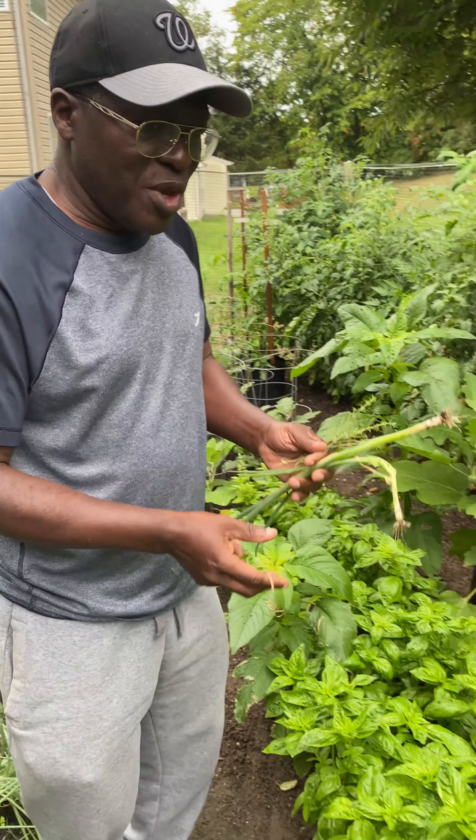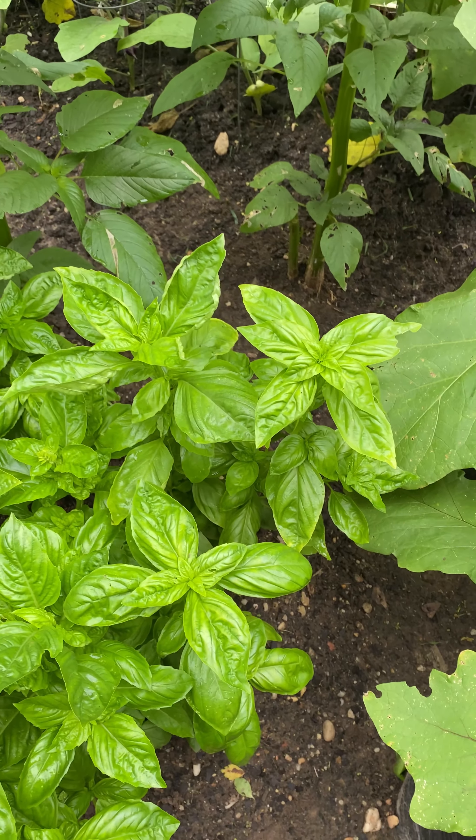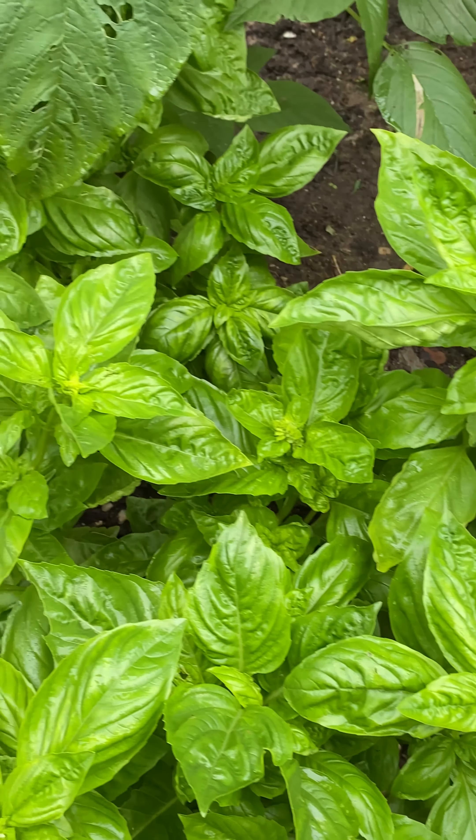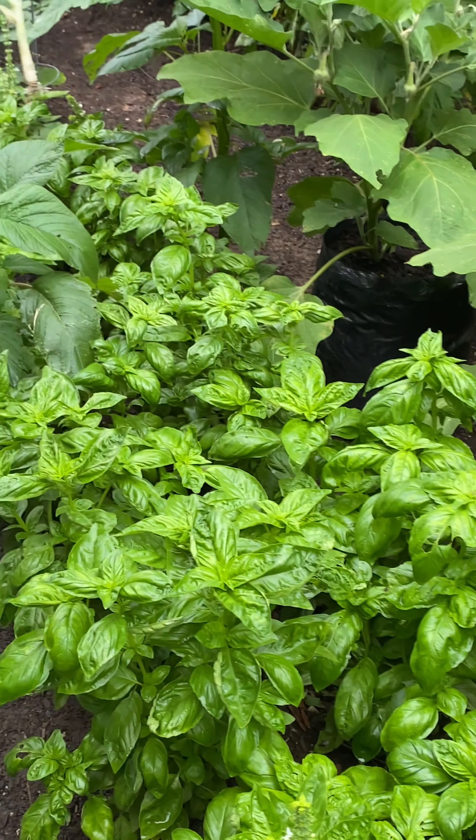These shive or green onions are wonderful for seasoning and smell really good when you cut them up. Sometimes when you have a lot of them together they start burning your eyes, just like onions when you cut them. And here we have the basil.